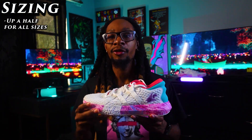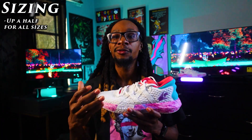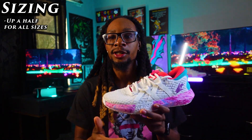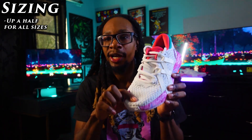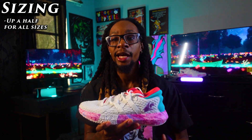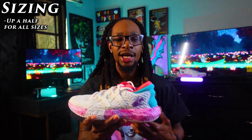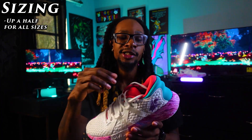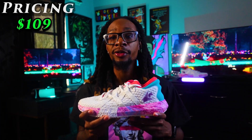On sizing, I recommend you go up half a size. I normally go true to size in my basketball shoes — my toe was close to the toe box but wasn't hitting it or causing pain. I just think it's best to go up half a size for that little extra toe space. Wide footers, go up half a size as well. When you do go up half a size there won't be any heel slippage, so you'll be fine. Pricing for the shoe is $109, which is a very solid price.